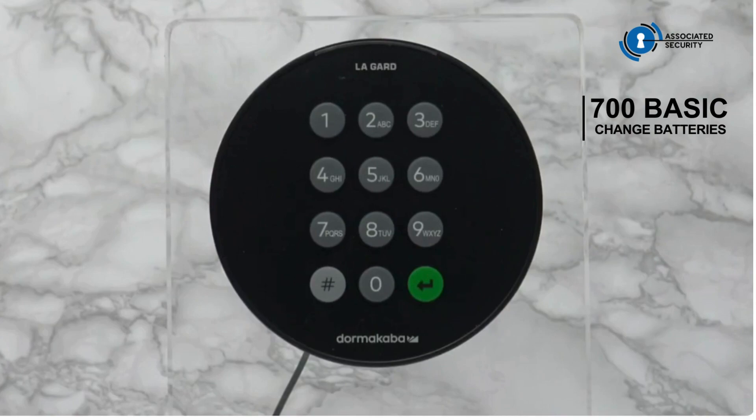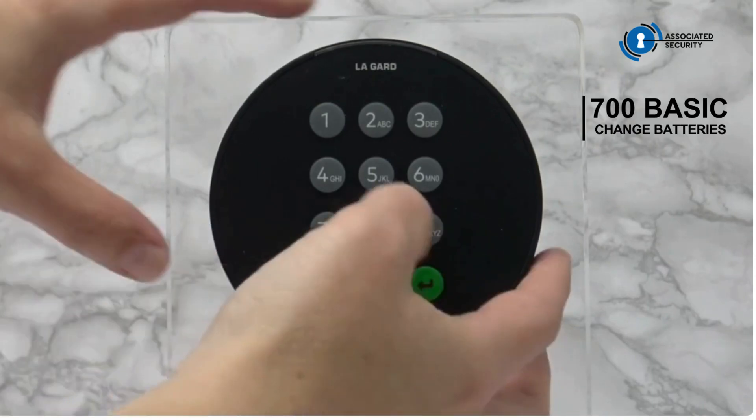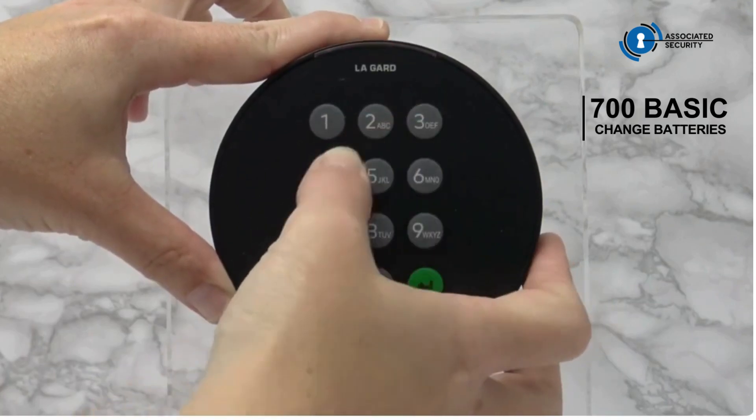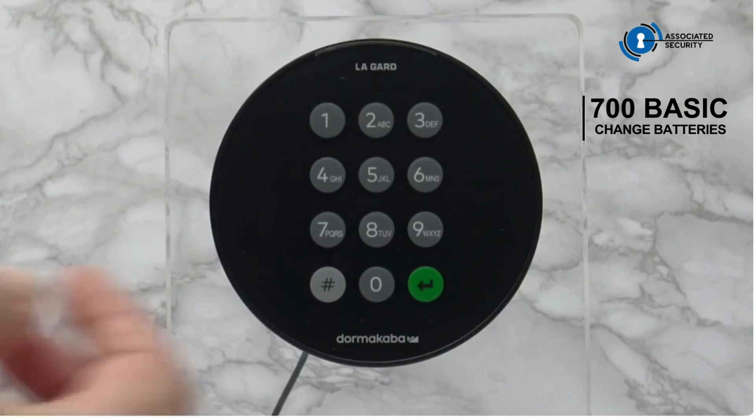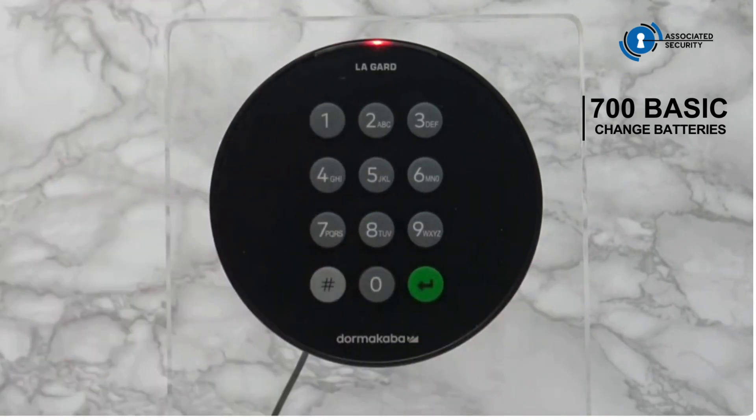Low battery is indicated by multiple beeps during opening. If the batteries are critically low, multiple beeps will sound when a key is pressed. Those are the multiple beeps during opening. If we press a key, we have multiple beeps which indicate the battery must now be changed.